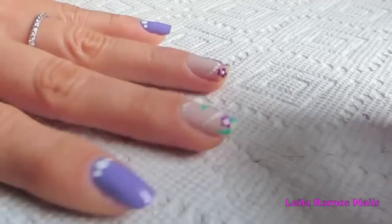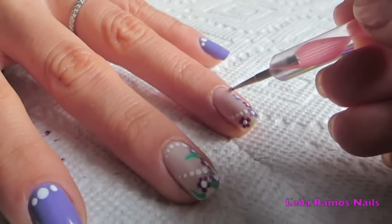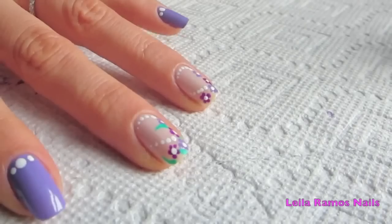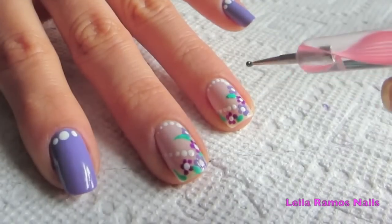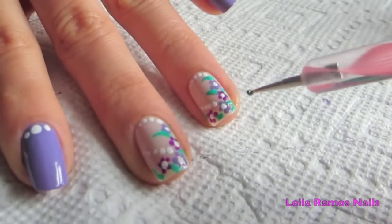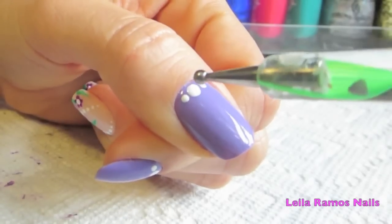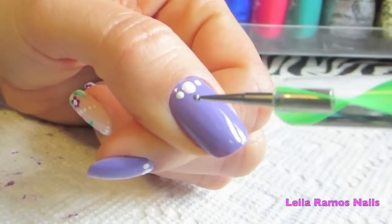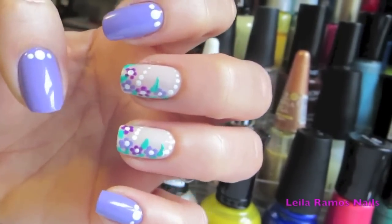Then I'm using white nail polish and a dotting tool to do this little effect. After that I'm going to use the green polish to make the leaves. On the other nails I simply apply two coats of the light shade of purple and then draw three dots — one big one in the middle and two small ones on the sides. Let it dry, apply a top coat, and it's ready.